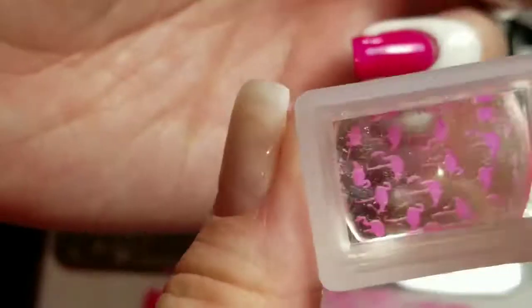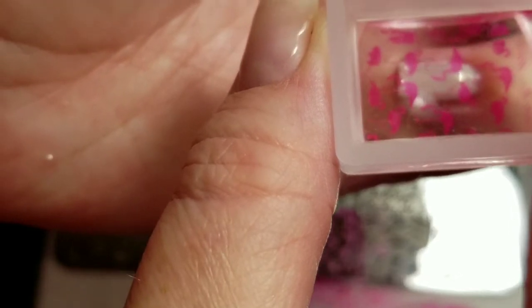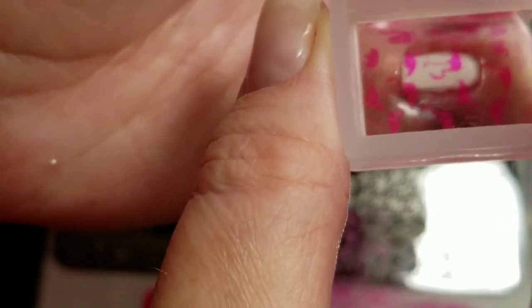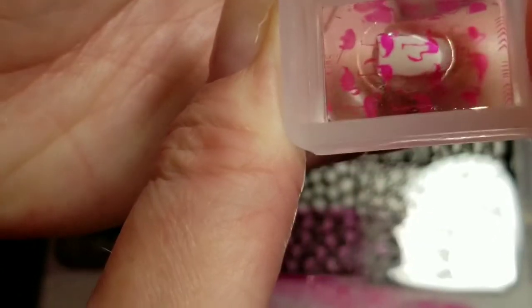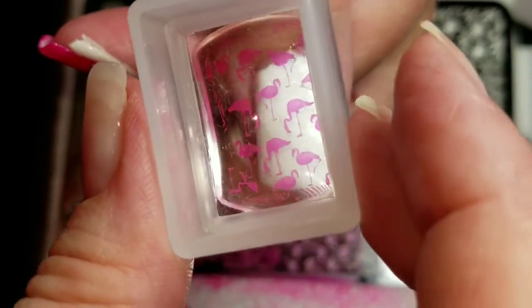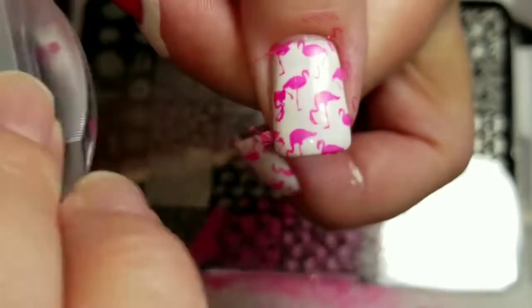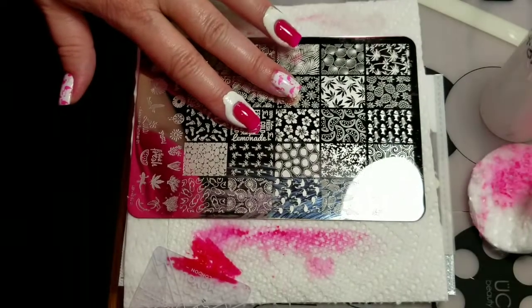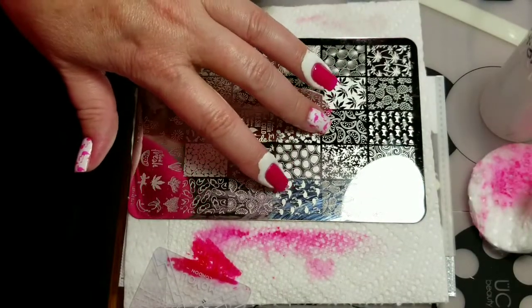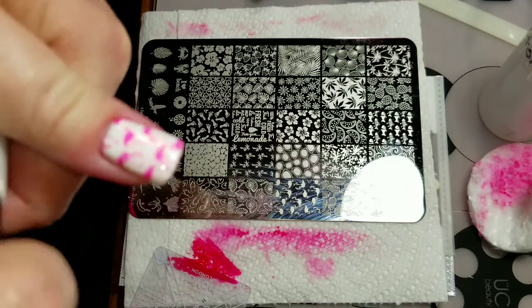And put some flamingos over here. We'll put some on this thumb. Now we'll do some of these flamingos in white and we'll put those on the pink nail.